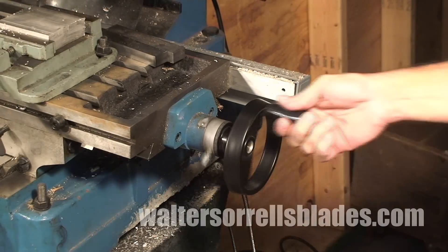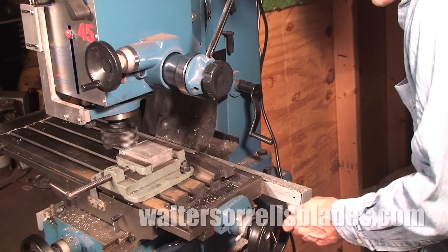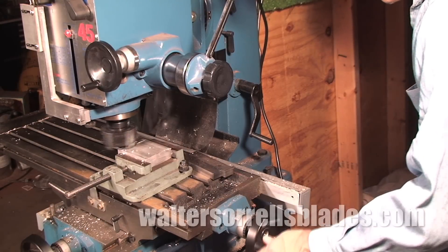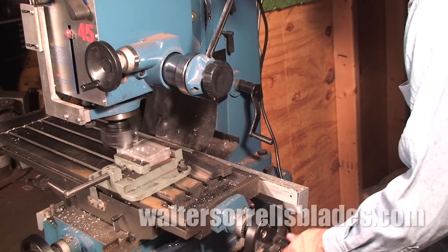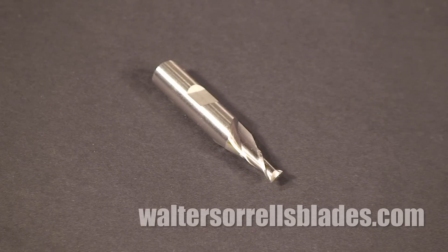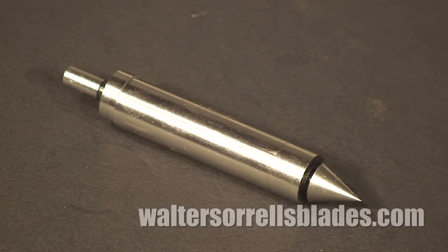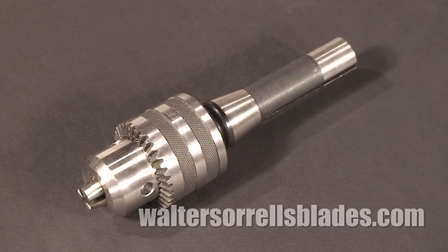Mills are one of those tools that once you get one, you wonder how you ever did without. But here's the bad news: you can and ultimately will spend more on tooling than on the machine itself. There's an endless supply of things that will help you get more out of your machine — clamping systems, cutters, boring attachments, rotary tables, fly cutters, keyway cutters, collets, edge finders, auto feed mechanisms, coolant nozzles and pumps, gauges, sine bars,